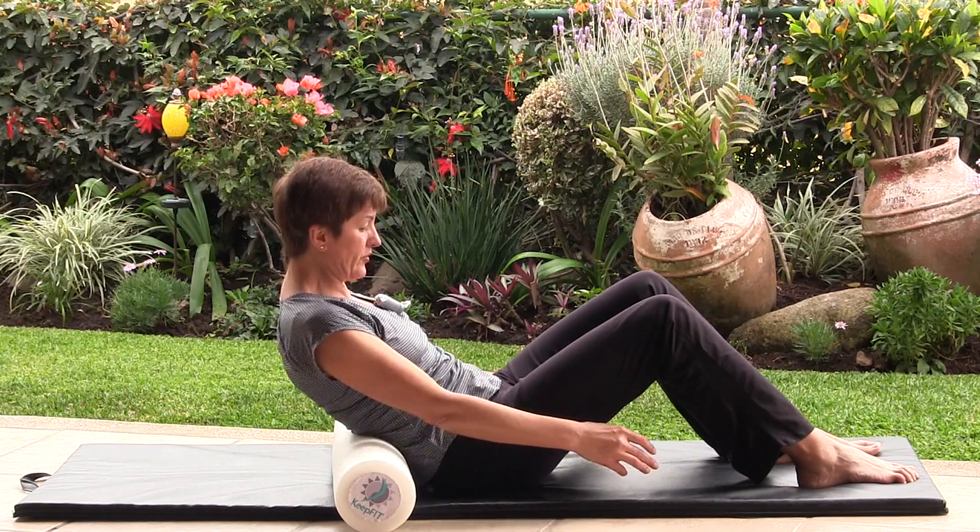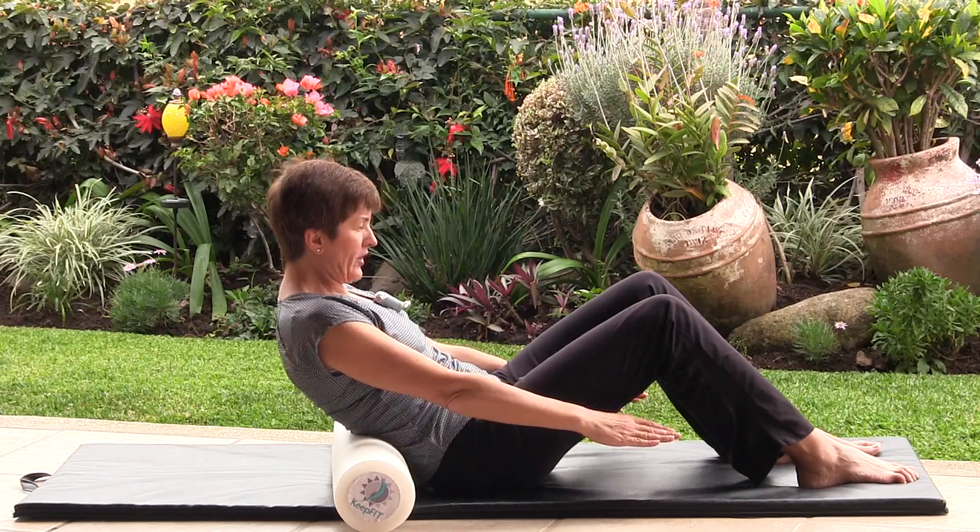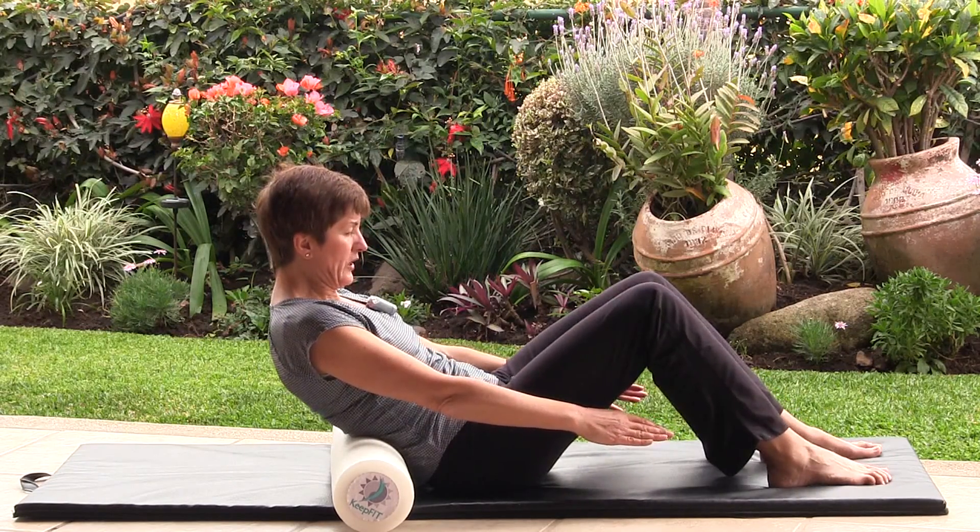Sit in this position, shoulder blades down, arms by your side, and breathe and relax.